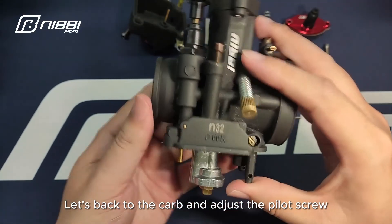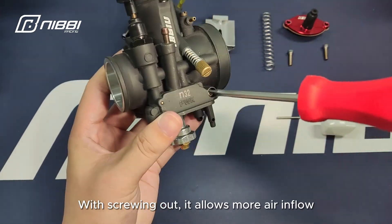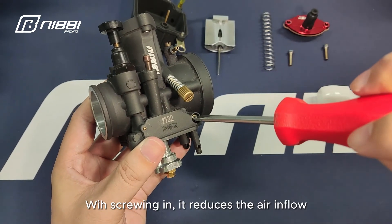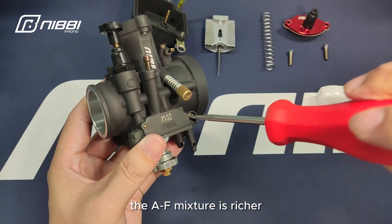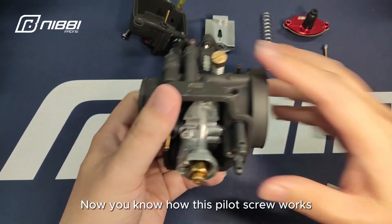Let's go back to the carb and adjust the pilot screw. With screwing out, it allows more air inflow and the air-fuel mixture is leaner. With screwing in, it reduces the air inflow and the air-fuel mixture is richer. Now you know how this pilot screw works — let's do it.